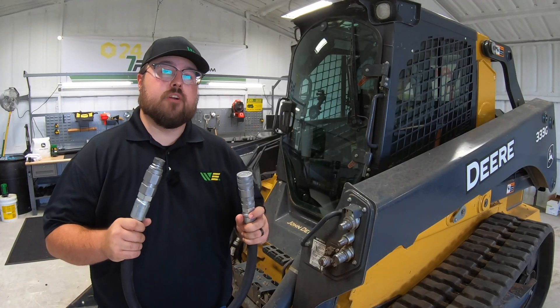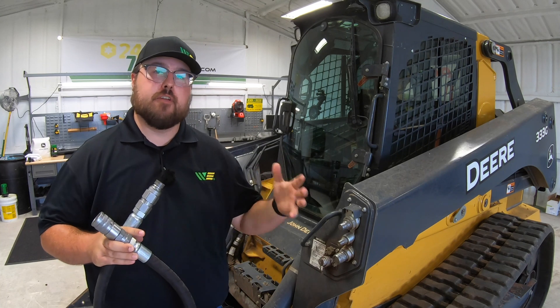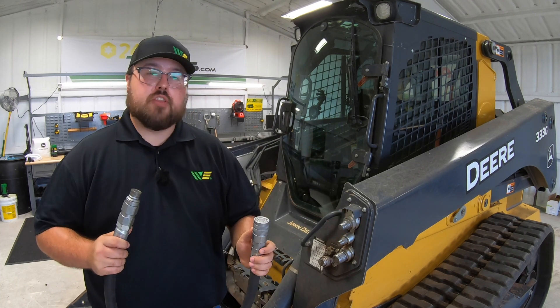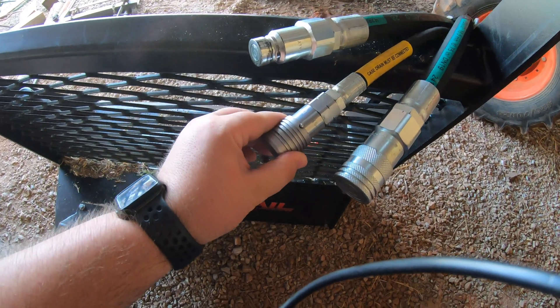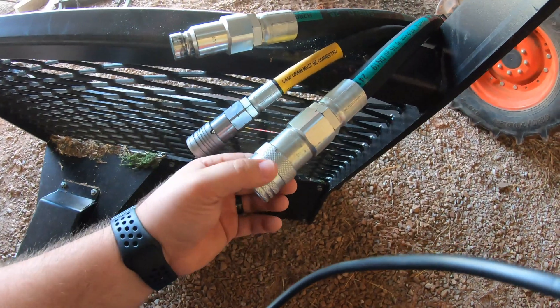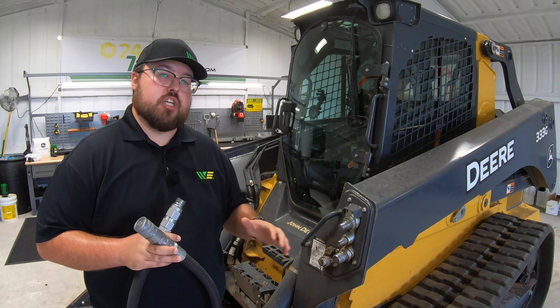One thing to be mindful of when disconnecting attachments is that different manufacturers of different implements will have different hookups than what we see here on the John Deere. So we need to make sure that if they do have a different style — like the one shown here where we have a pin or ball system with a notch on the coupler — that we're getting those lined up correctly to be able to relieve the pressure and remove the hose correctly from the machine.